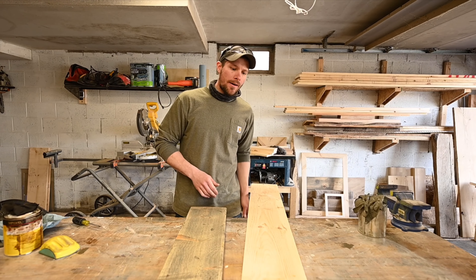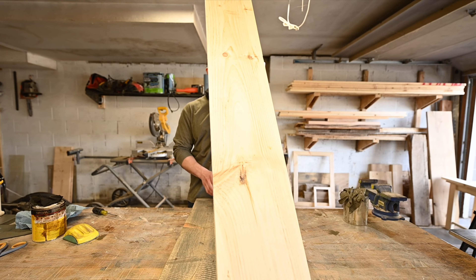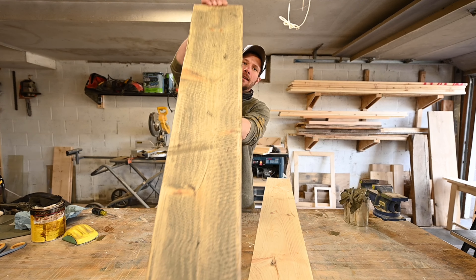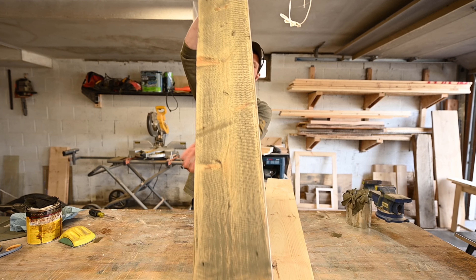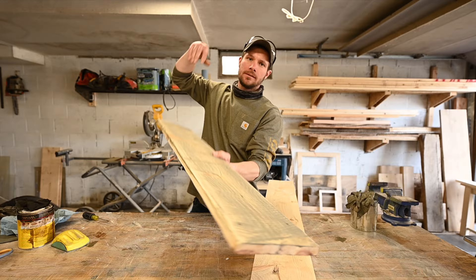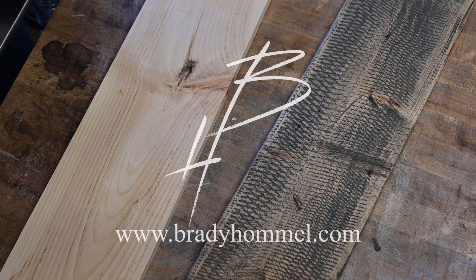In this video, I'm going to show you how I take regular construction lumber and turn it into barnwood. I prefer the weathered gray look, but coming up I'm going to show you both ways. Let's jump into it.